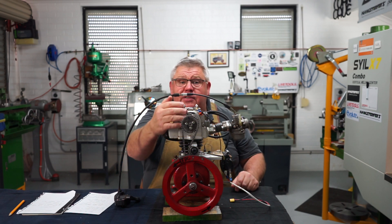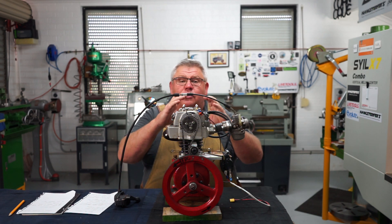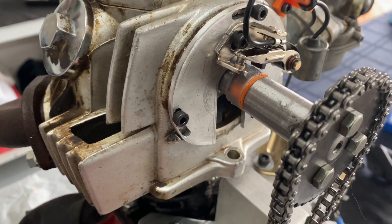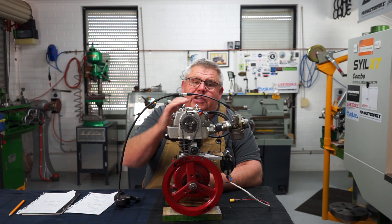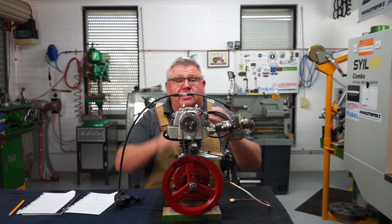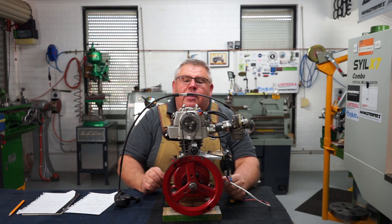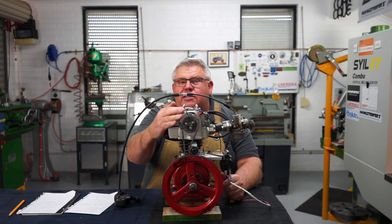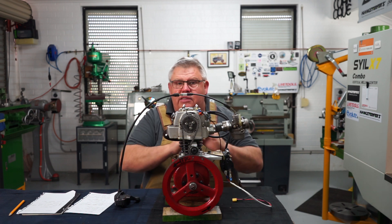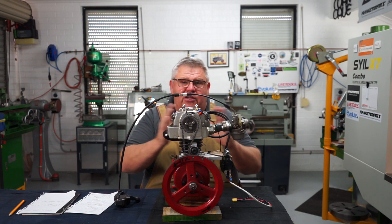The ignition plate holds the points and the condenser, and also allows me to advance and retard the spark. Ignition systems need to advance as the engine speeds up — the spark needs to fire more degrees before top dead center. Most advancing systems are mechanical, vacuum, or electronic. My little motor has none of that; it purely fires at 10 degrees before top dead center, so at higher revs it will start to retard.